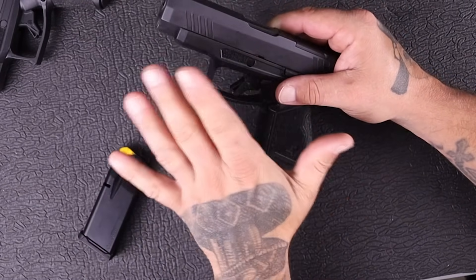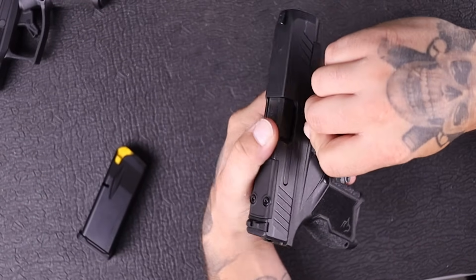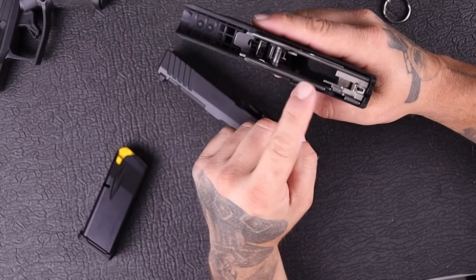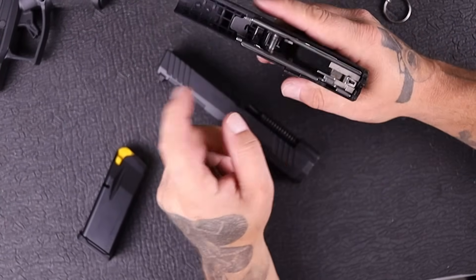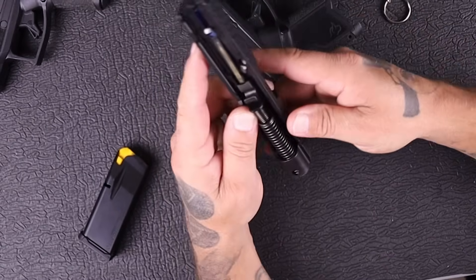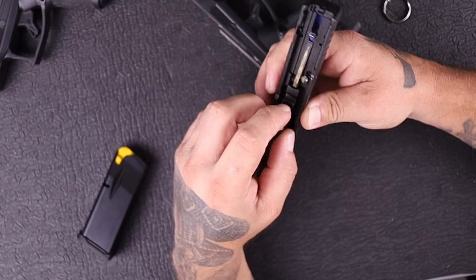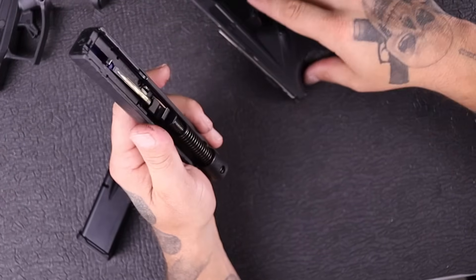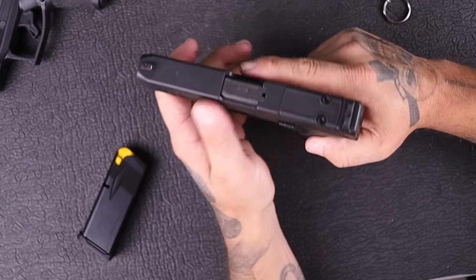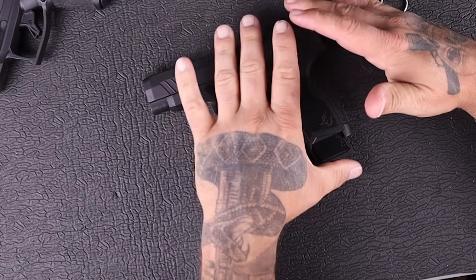One thing about it is the takedown process: you turn this pin counter-clockwise, pull the trigger, and it comes right off. Check out those rails — almost a full-length rail on the left side and nearly a full-length rail on the right side, with your ejector right there. The sear is in the back and it's all high quality. You've got a dual captive recoil spring with a steel guide rod. They're doing good things internally, which is why I retracted my complaint about the sights — I'd rather have higher-grade internals and just swap the sights later.